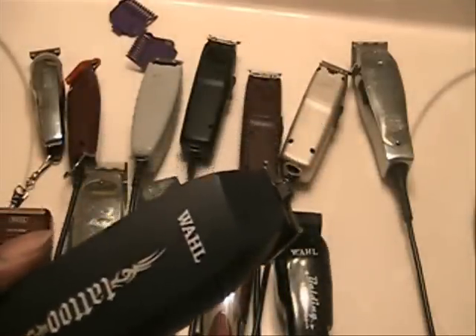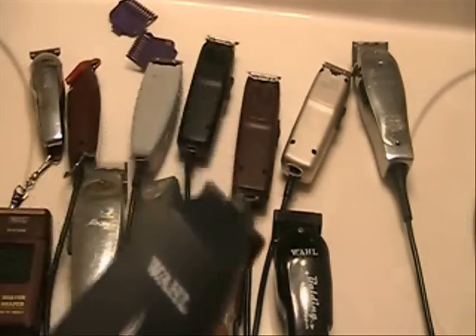Last but not least is our Wahl Tattoo, and this is what I use to do my designs. If you're into design work — making letters, doing pictures, whatever — you need to have this in your arsenal. This is my new one; I also have an old one that I use in my other kit. I use this along with my Andis T-Outliner Styler 2, and these two together give me all the designs I need to make. So if you're into design work, go out and get a Wahl Tattoo and have it as part of your arsenal.